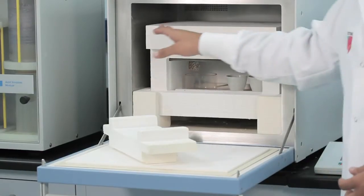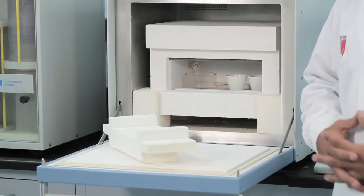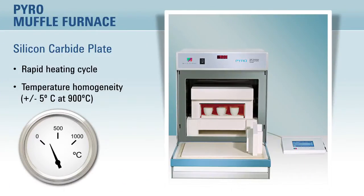Inside is an aluminum muffle furnace with silicon carbide elements that absorbs the microwave energy. This provides a rapid heating cycle and an excellent temperature homogeneity inside the muffle furnace of about plus or minus 5 degrees Celsius at 900 degrees Celsius.